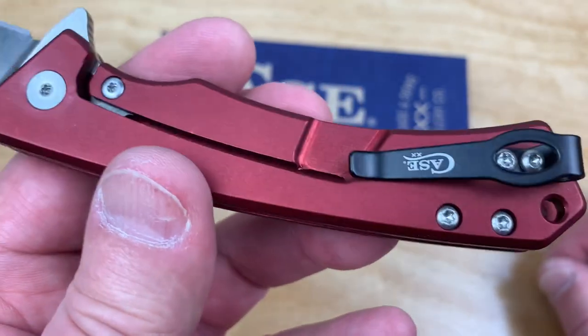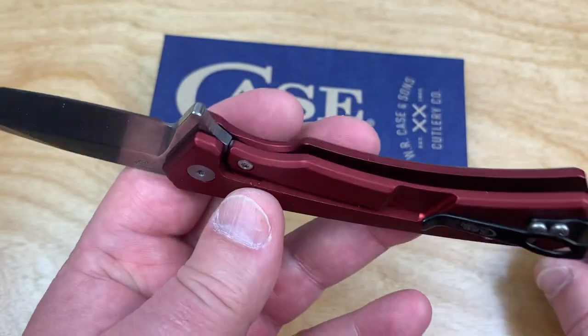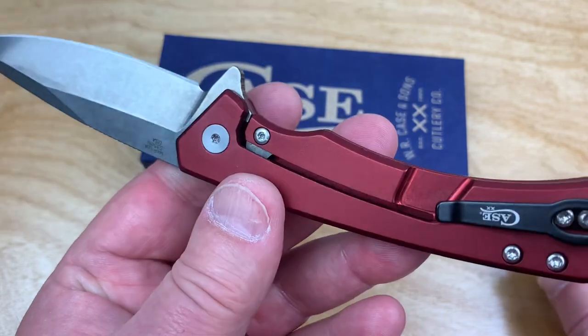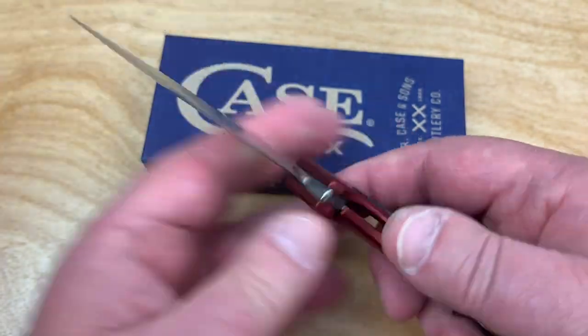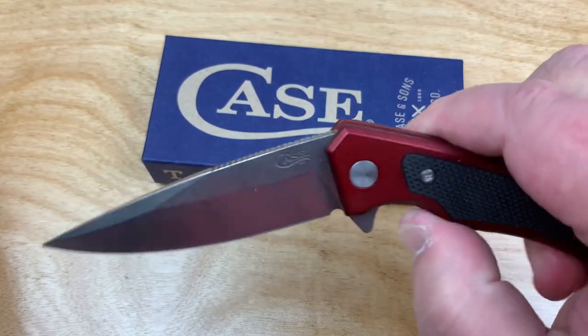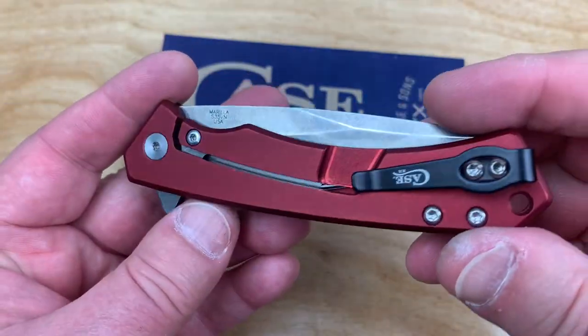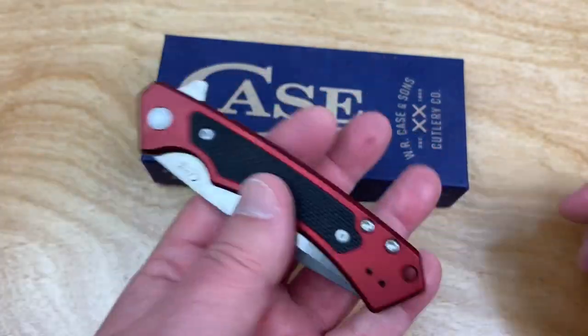This would have been really nice to see as a liner lock, but it wasn't — it's a frame lock. An inlay on both sides would have been nice. Pretty light.